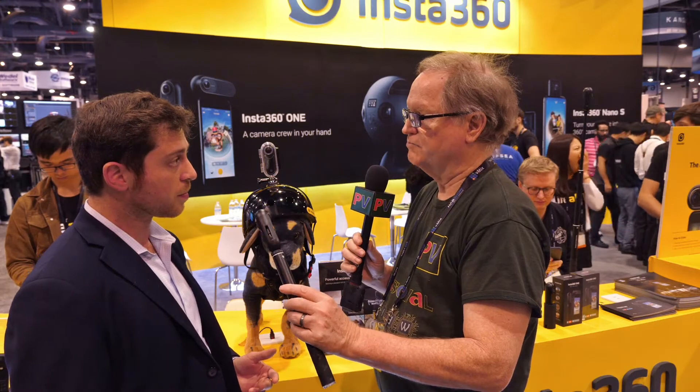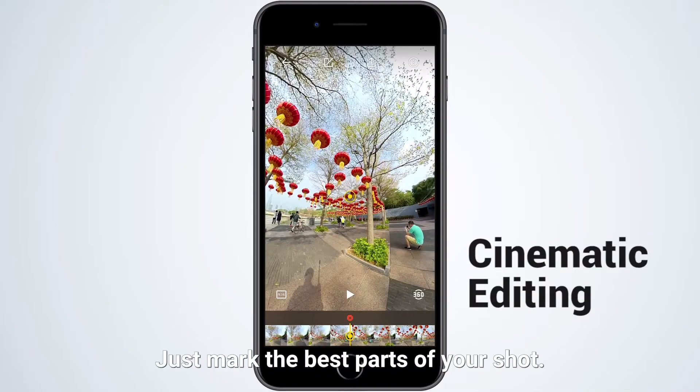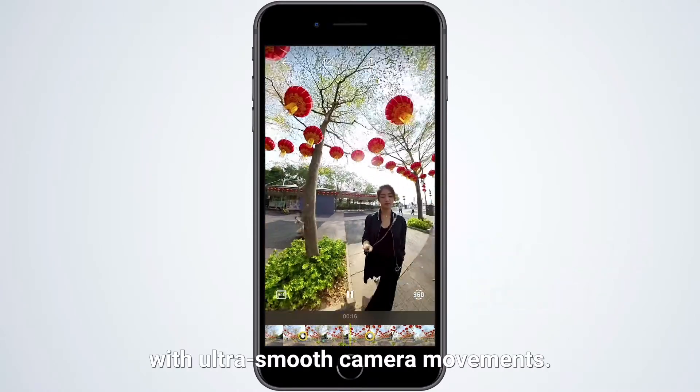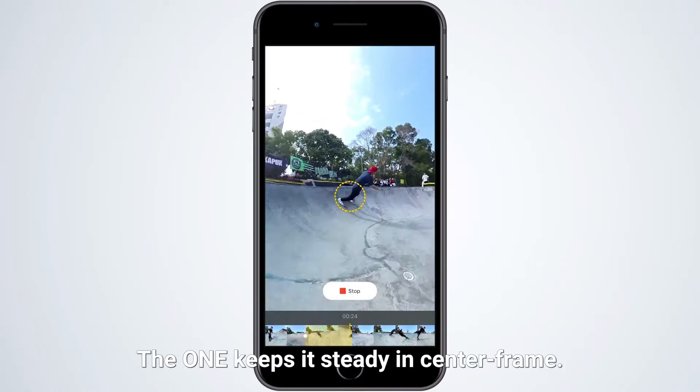The resolution is way beyond the Nano — it's 4K with a 24-megapixel still camera. Within a couple of minutes you're able to shoot, edit, and share without needing to plug into a computer or use desktop software. Everything is available within the app with our free Capture app, and you can immediately share to any social media platform or live broadcast directly to YouTube, Facebook, or any site that accepts an RTMP live feed.